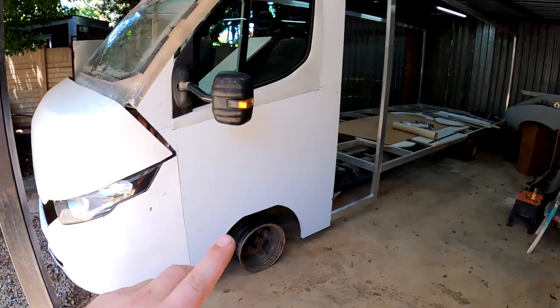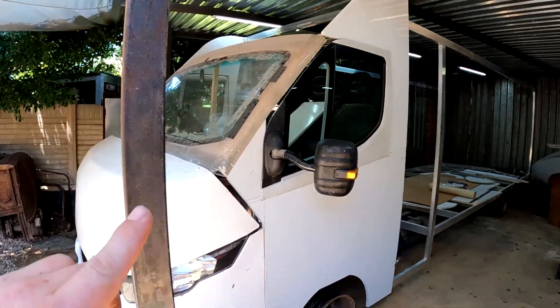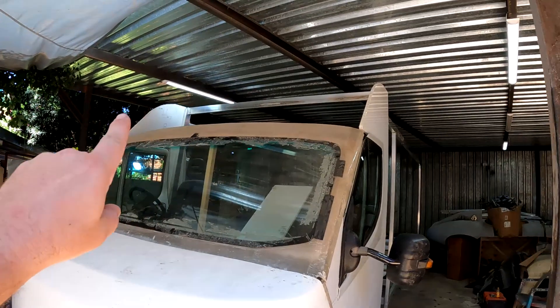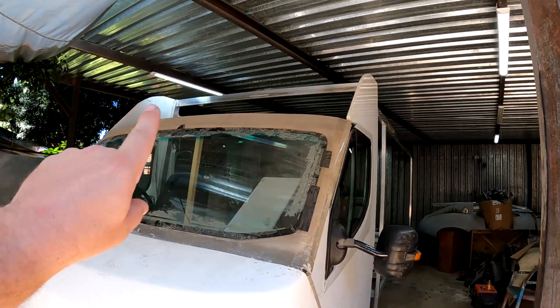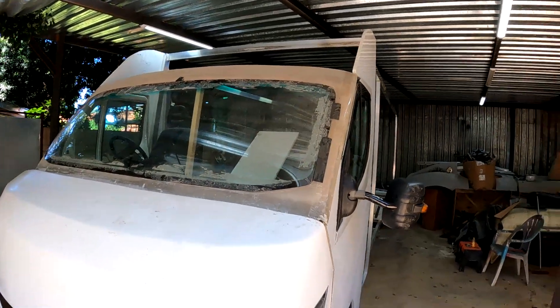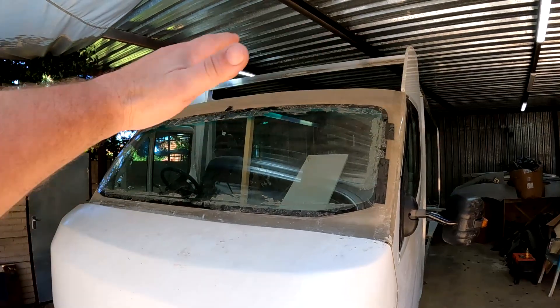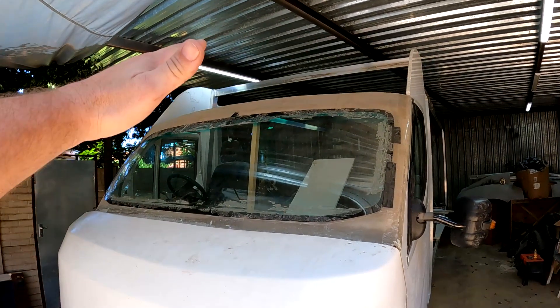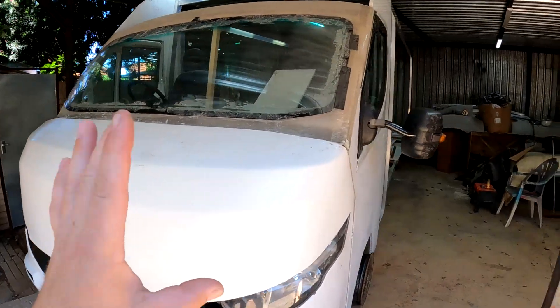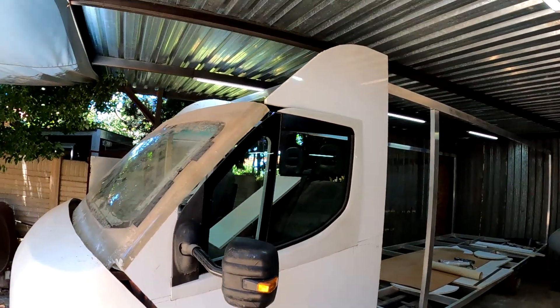Like I said in the previous videos, I am concentrating on working on the front end of this motorhome. I want to finish up the cab area before I continue to the rest of the motorhome. The last piece of the puzzle that I need to construct for the front end is that piece over there, because on the top of this motorhome there is not much going on. I'm planning on making a front end piece there and then I can start gluing everything into its final position.